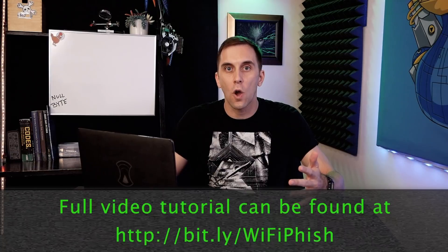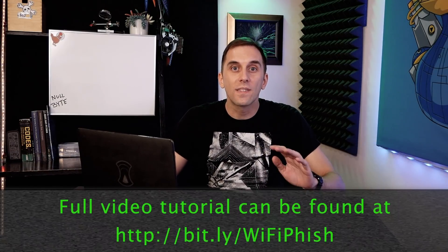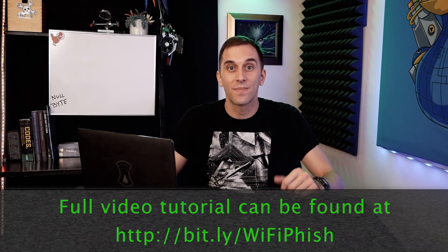Hey Bytes, in 2019 YouTube started enforcing a ban on instructional hacking, and as a result we started getting warnings and even a strike on some of our content. In order to make sure we didn't get taken off YouTube entirely, we had to move some of the more problematic videos over to the nullbyte website. I understand this is a little bit annoying, but you can still access the content by checking out the link below and in the description. Thanks for understanding.